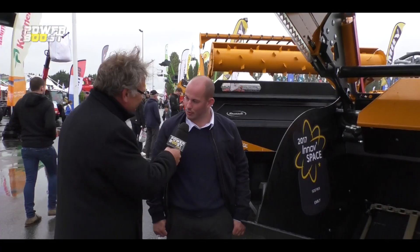C'est tout simple et pourtant c'est ingénieux. Jérôme Lefévrier, directeur commercial chez Mili, a imposé un cahier des charges pour ce godet qui a reçu un prix au SPACE. Ce cahier des charges imposé au bureau d'études, c'était d'avoir un outil qui découpe absolument tout type de tas.